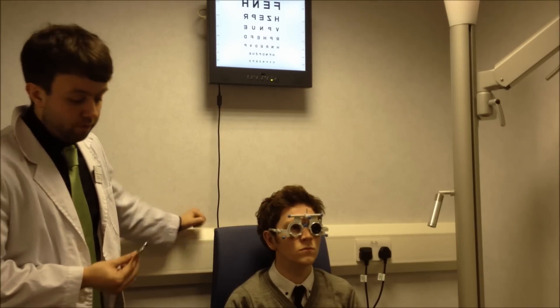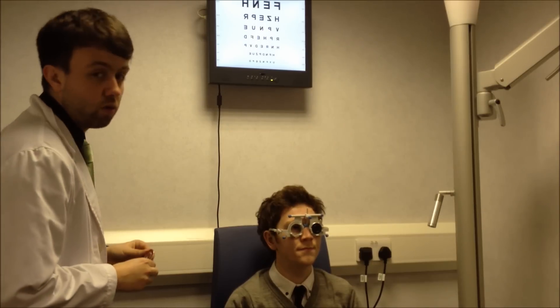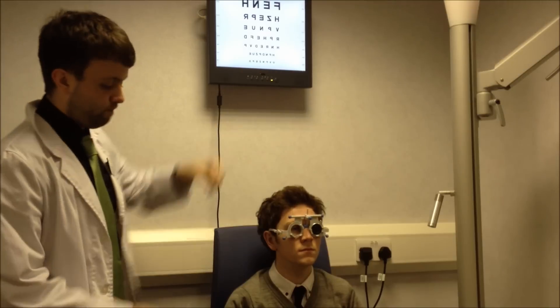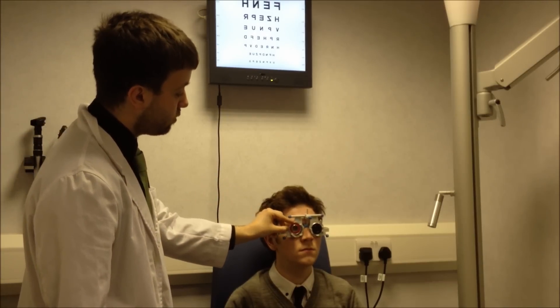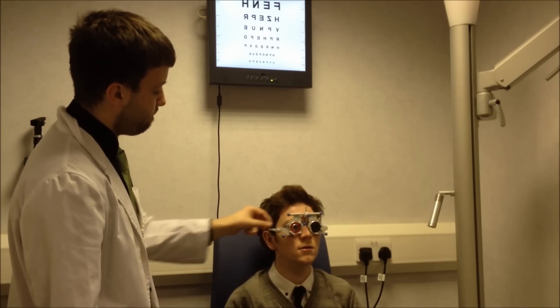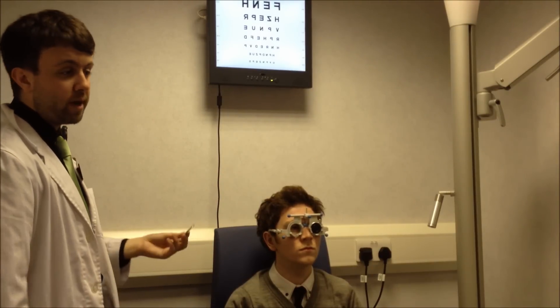We're going to do the over-refraction just with plus 0.25 and minus 0.25 lenses, so we'll do the plus 0.25 first. Sean, can you just look at that H there for me? I'd like you to tell me if this lens, when I put it in front of your eye, makes your vision any worse. Slightly worse? Right, okay. So it's not wanting any more plus, so now we'll do the same with minus.